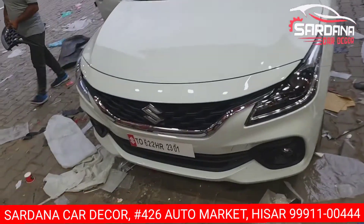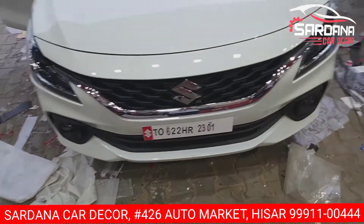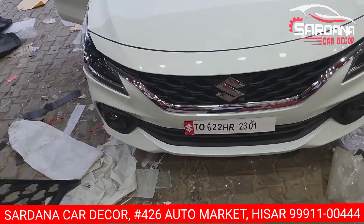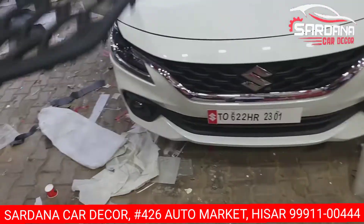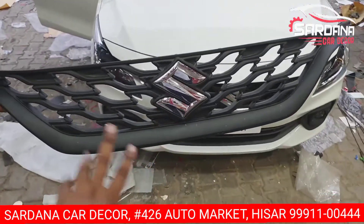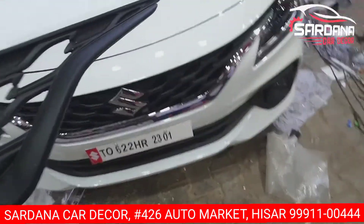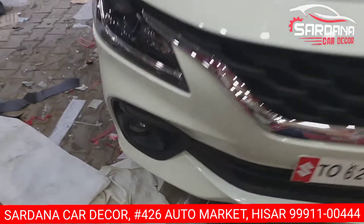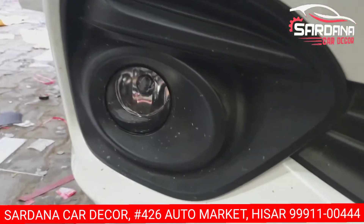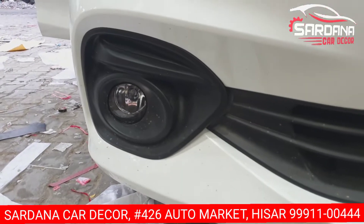Let's talk about the front view. We have installed the original Maruti Suzuki company front grill. Even though the gear is installed, we have replaced its case and the tow model which is installed. I am going to show you the fog light. This is the proper Brezza car.